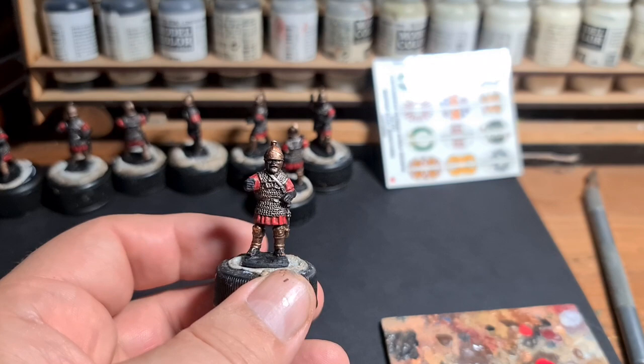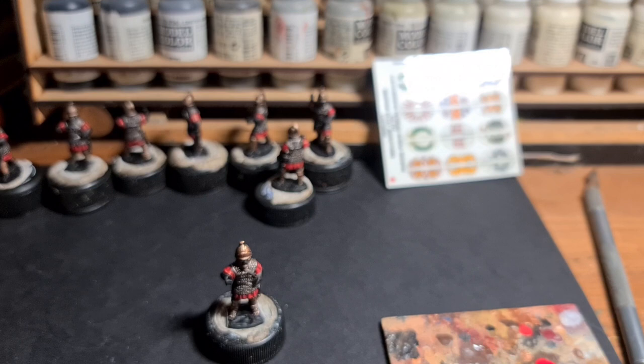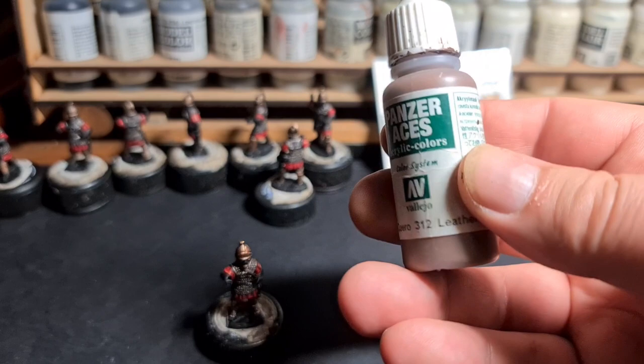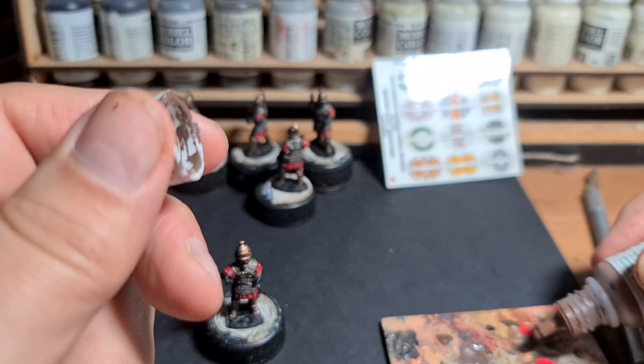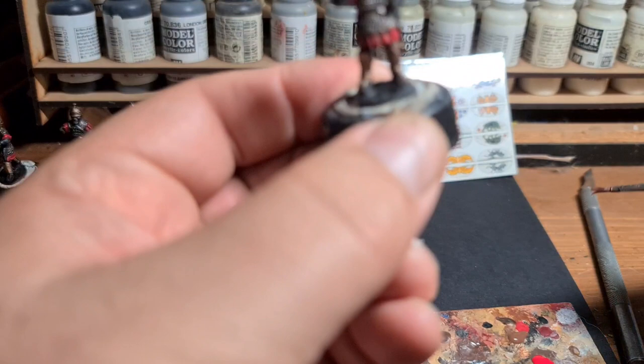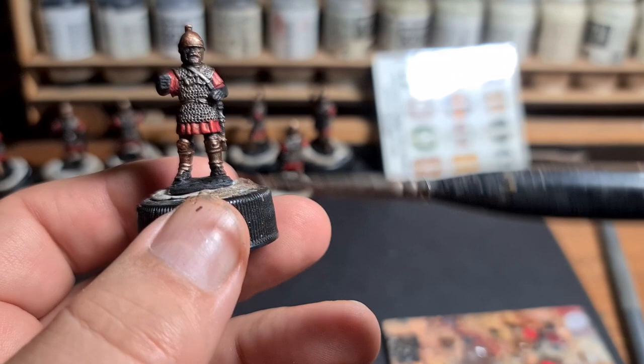Next up I'm going to do the boot. I don't need a good brush for this because I'm just going to be slapping it on. The paint I'm going to use is Vallejo Panzer Aces Leather Belt 312 — quite a dark, not very vibrant brown. I quite like it for shoes; I don't actually use it for leather belts, would you believe. This is one of my very old, rather worn smaller brushes.